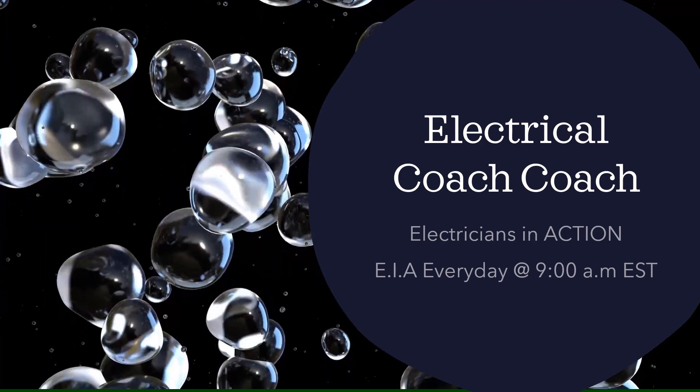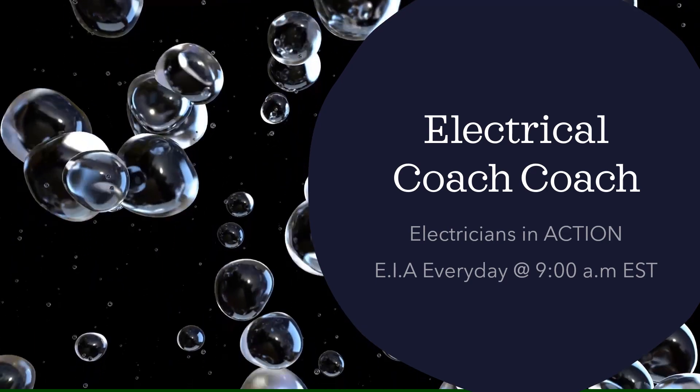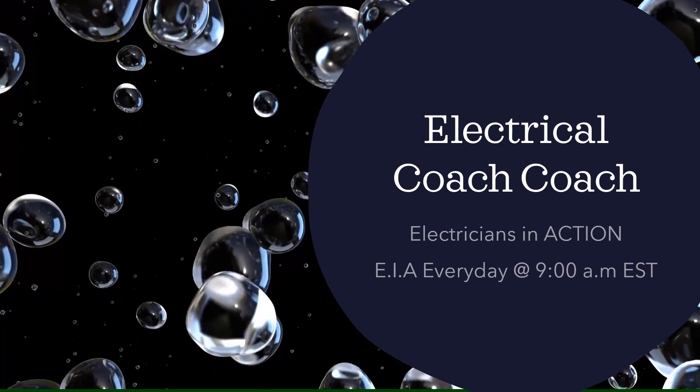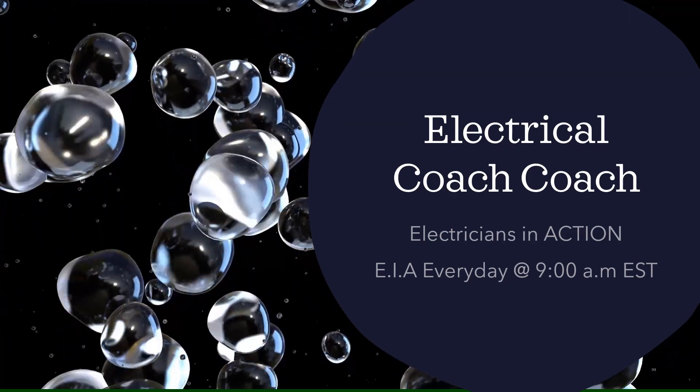Hey guys, what's up? It's the Electrical Code Coach here, and this is the Electricians in Action. You can catch the EIA every day at 9 a.m., where we get together and talk about the code before we go out and fight the good fight. Let's get to it.